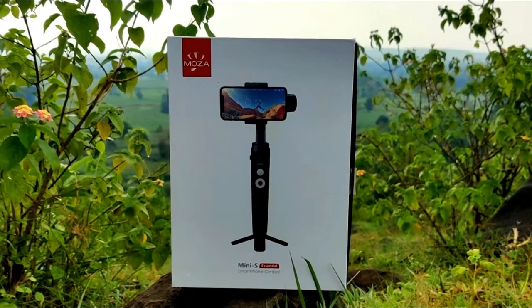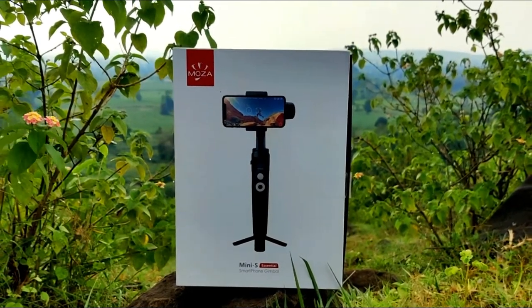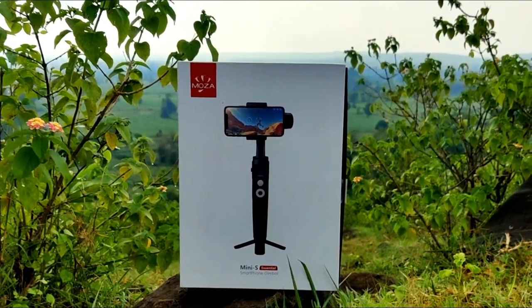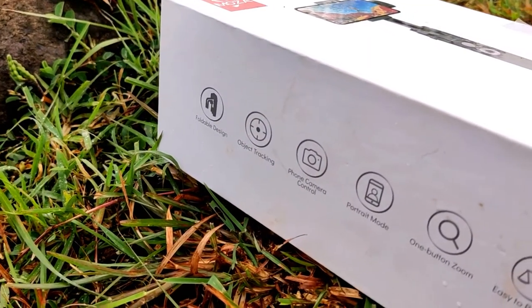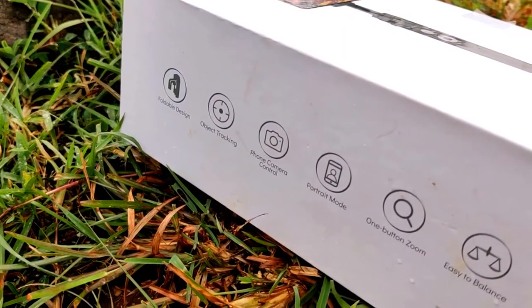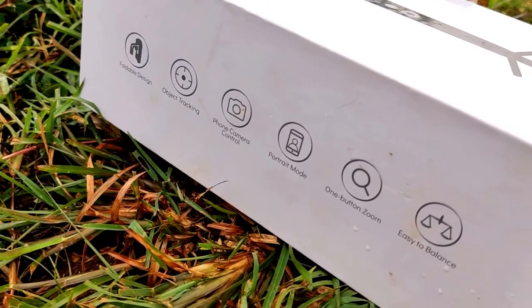We will look at the Moza Minika box in this video. Whenever you order it from online shopping sites, you will see it like this. If you look at the box on the side, you will see the special features of this gimbal listed there.